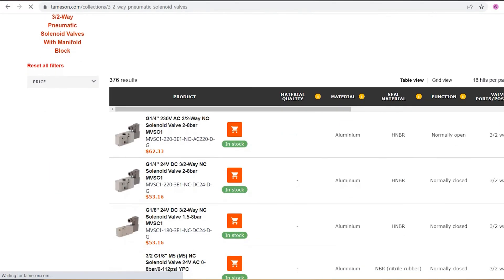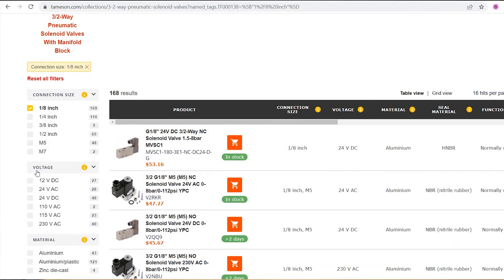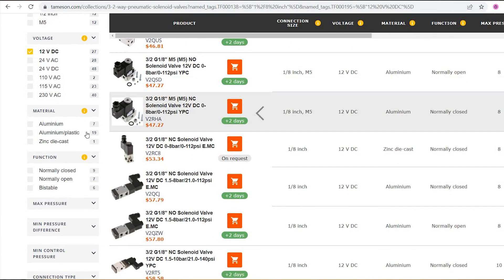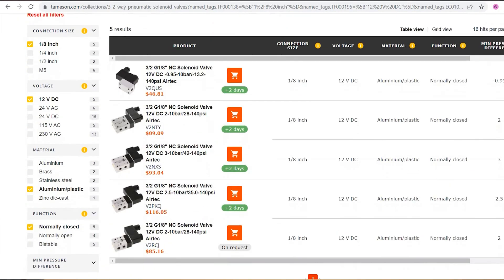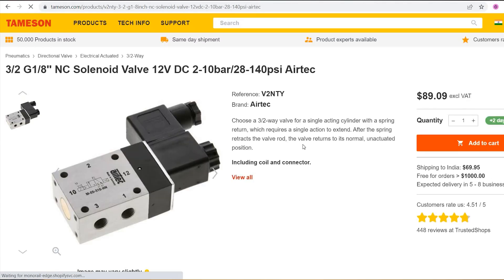On our website, we have different filters to select the right product for your needs. Suppose you have a connection size of 1/8 inch, a required voltage of 12V DC, and depending on the media capabilities, you need either aluminium or plastic for the valve material. Select these parameters and you are now narrowed down to a bunch of options that vary based on minimum pressure difference and valve bore size. Suppose you need a valve bore size of 6mm and a minimum pressure difference of 2 bars.